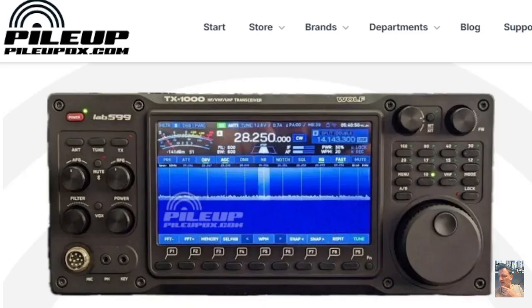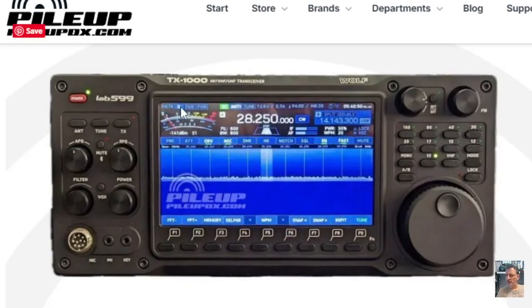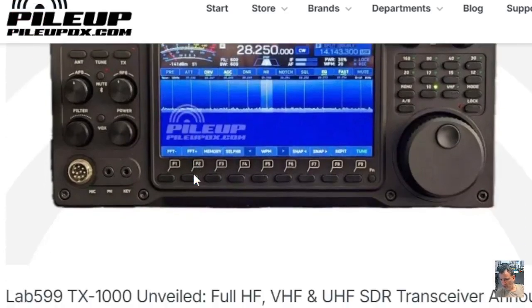There have been a few budget models released but they don't look like this one. This is like an IC-7300 but in a shack-in-the-box format, which is well overdue. Yaesu have the FT-991, but that was released several years ago, and everyone has been saying please bring out a shack-in-the-box radio like the Icom IC-7610 or IC-7300.